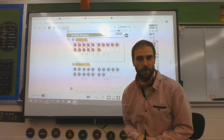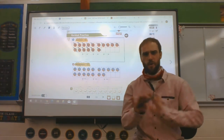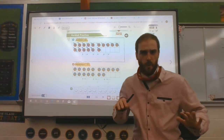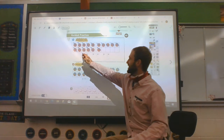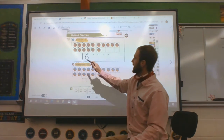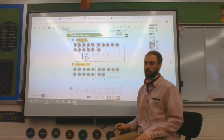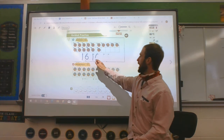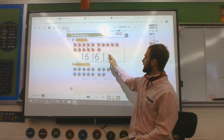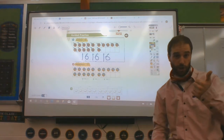How many basketballs did we count? 100? No. 17? No. 16, which is a 1 and a 6. So you're going to write it 3 times. Please write your 16, which is a 1 and a 6. 16 is a 1 and a 6. Good job.